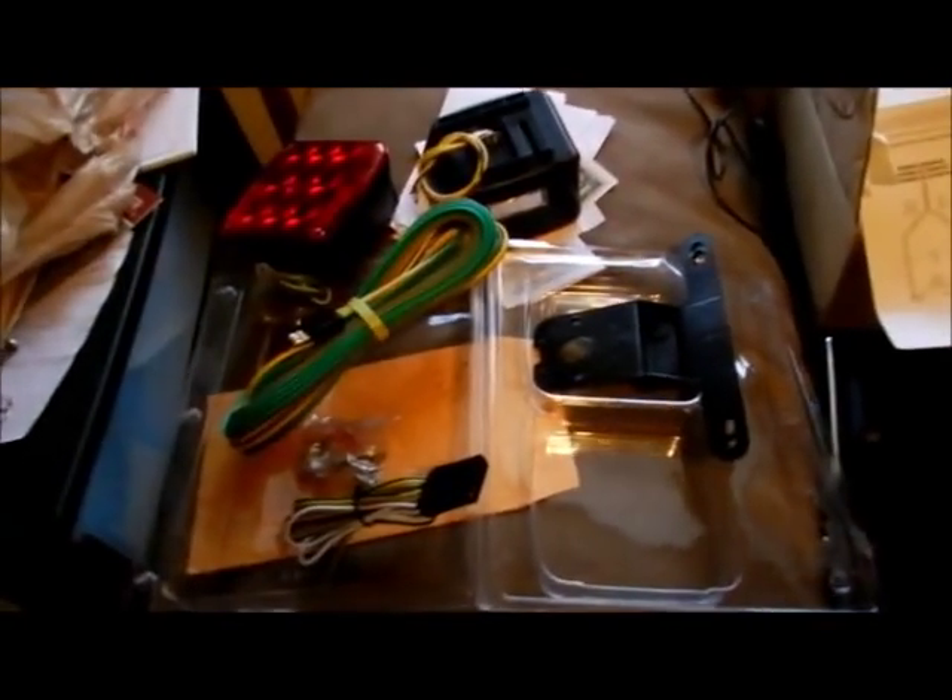I just wanted to share this with you. After dealing so much with that LED light set that failed — a purchase on eBay — I'm really unsatisfied with the place I bought it down in Florida. I'm not going to point out who it is. I was going to recommend it if it were good, but now I have a dispute going on in eBay trying to get my money back.